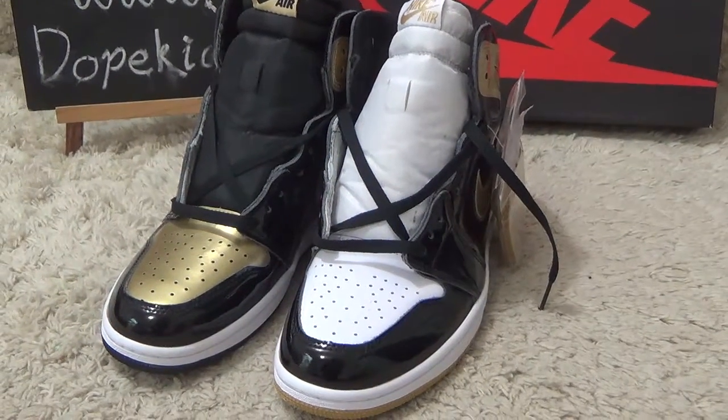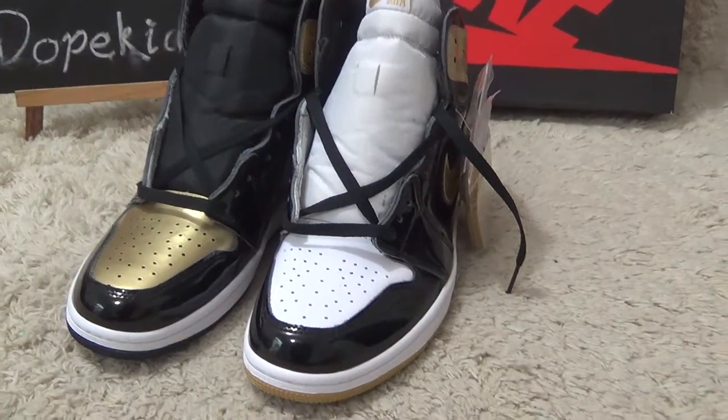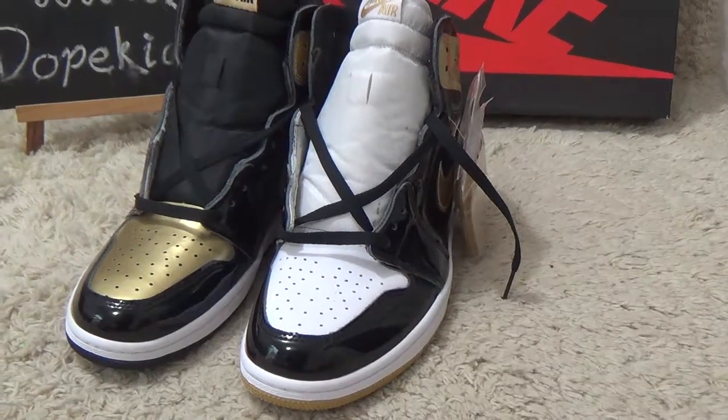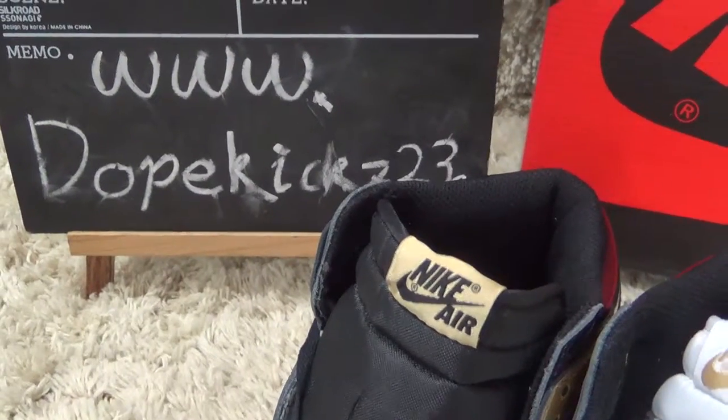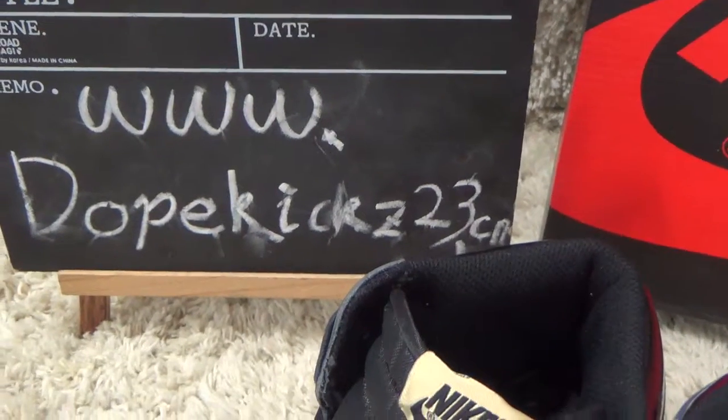For more authentic sneakers, we will offer you good wholesale prices to make an order from us. Thank you, bye!